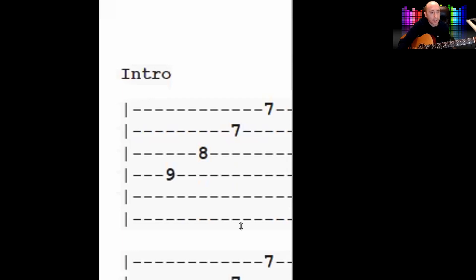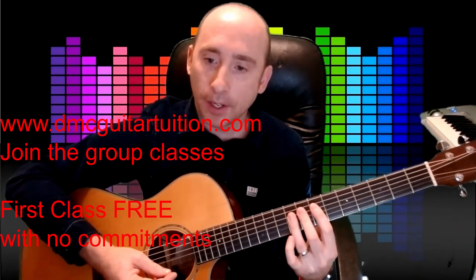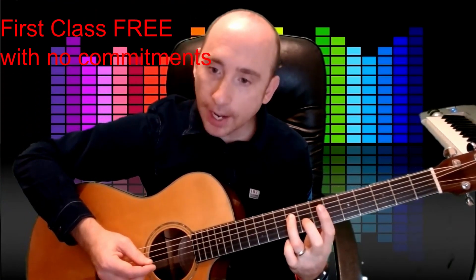Here we go — so nine, eight, seven, seven. You start on the fourth string with the ninth fret, eighth fret with the third string, and then on the second and first string with the seventh fret. Because these are spread over the seventh, eighth, ninth frets, whatever finger you use, you want it on that fret. If it's on the ninth fret, you're going to use your third finger, then down to the next string with your second finger on the eighth fret. That's the very start of it.